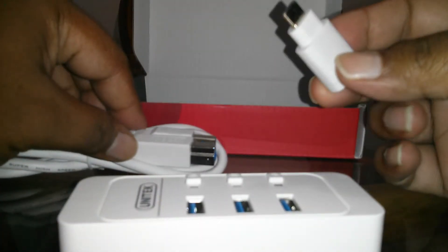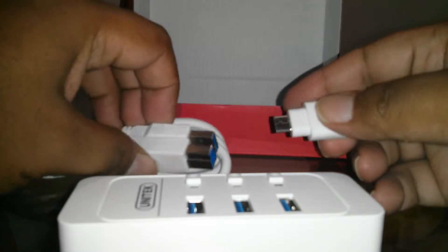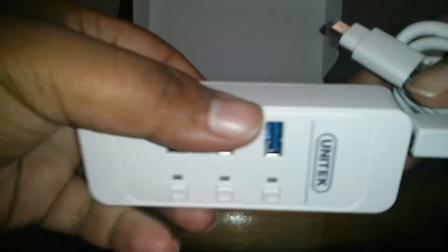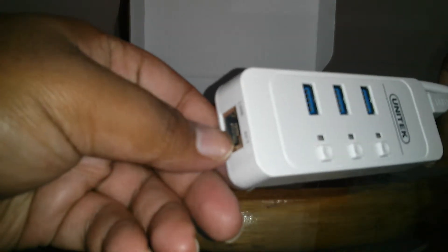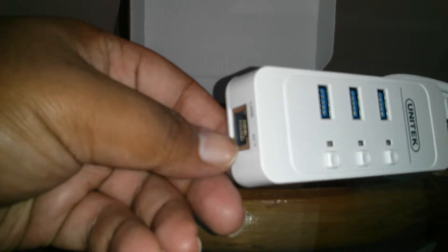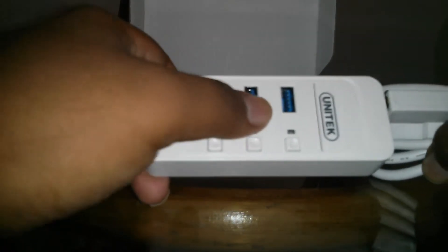You hook it up to your Type-C USB like this — this goes in here, this goes to this. Once that's all ready, you can just hook in your gigabit ethernet cable, and you have three USB ports ready to go.